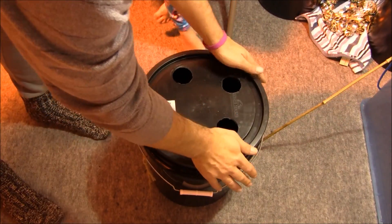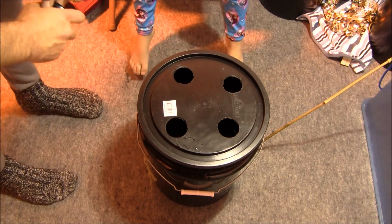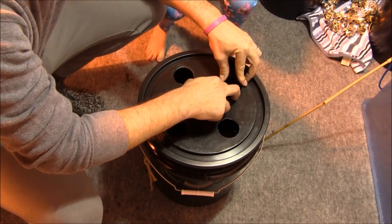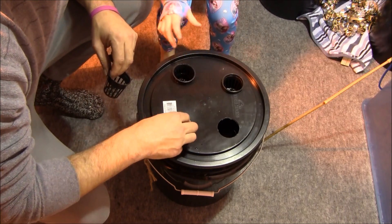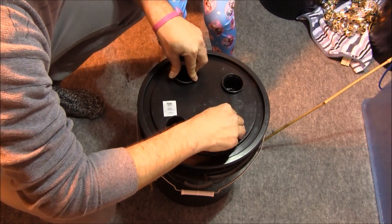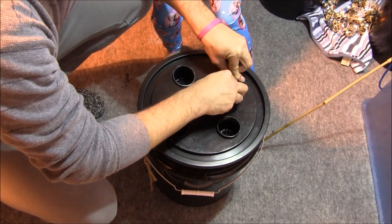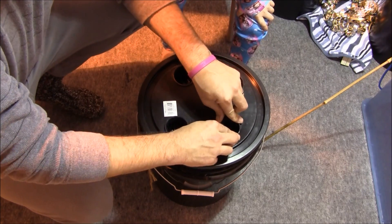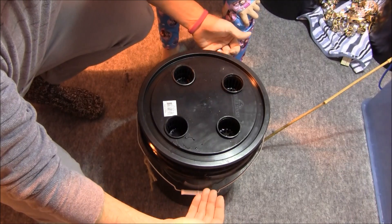Here's our tight-fitting lid. Let's put our net cups in. This is perfect — they're just hitting the water, and that's what we want. The bottoms of the roots need to hit the water so that they'll grow down and start taking up nutrients.